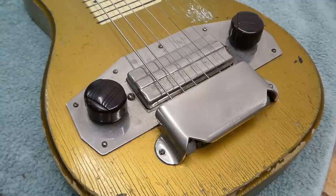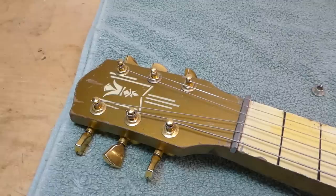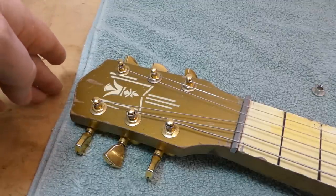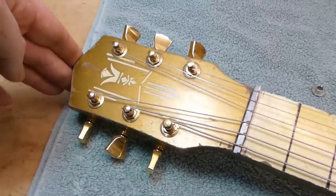But Gibson went all in with the change. They didn't phase them out slowly over a number of years — they just sold their entire inventory in one go to Harmony, who continued putting them on guitars into the 1950s. The H3 was made for sale through the Montgomery Ward catalog. Not too fancy, just a little workhorse of a guitar.